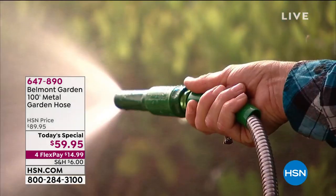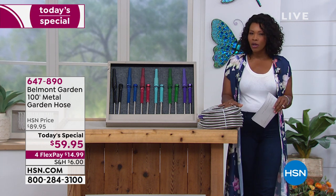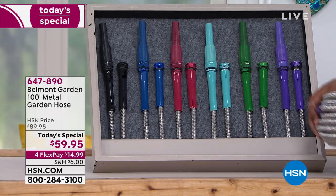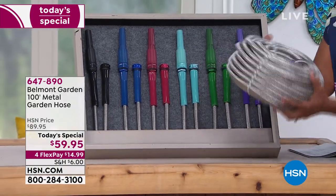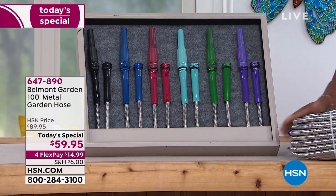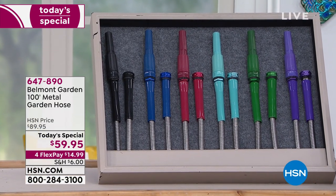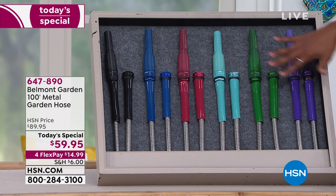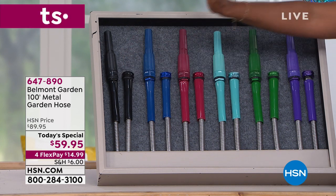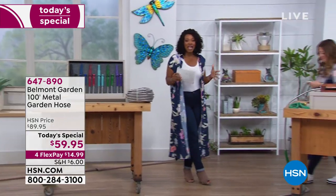When you have to use and move a water hose all around your home, you want something that you can count on — that's not going to corrode, that's not going to be hot, that's not going to rust. I'm holding 100 feet of hose with two hands — I couldn't do that with a traditional green garden hose. You get your choice of colors: purple, green, teal, red, blue, or black. It includes three rubber washers and adjustable nozzles. $59.95 is a great price.